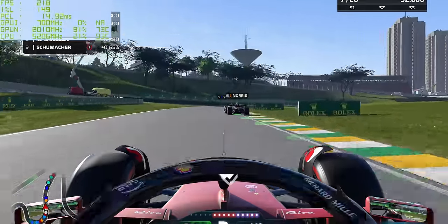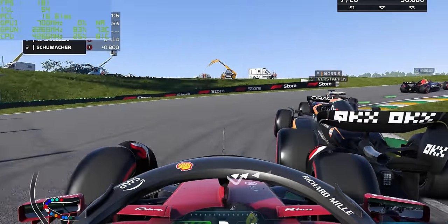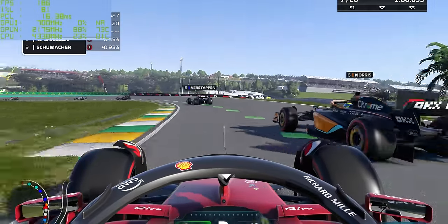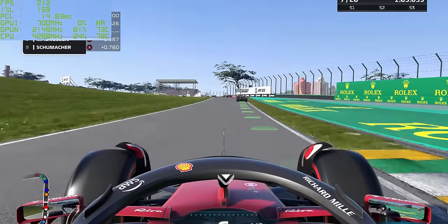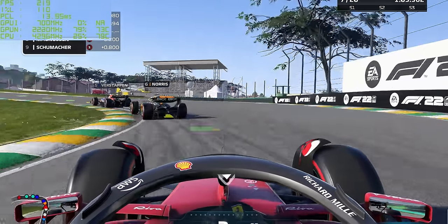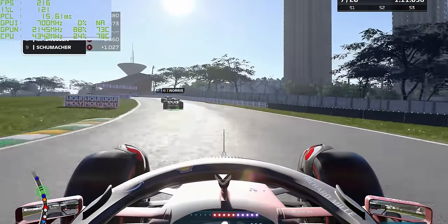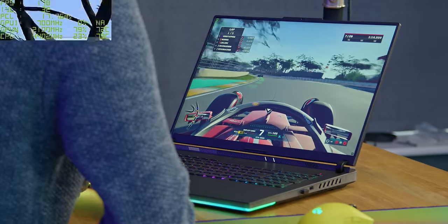Let's go into settings and turn the ray tracing off, keeping everything else the same. And as expected, we jump up to around 200-205 FPS. So this is a title where you actually will be able to use that 240 hertz screen to good use, especially if you turn the settings down ever so slightly. With latency around 15-18 milliseconds, I don't really think you need to, but it's nice to have the option. And if you are a serious F1 fan wanting to plug in a wheel, it's quite nice to have the power to do it.